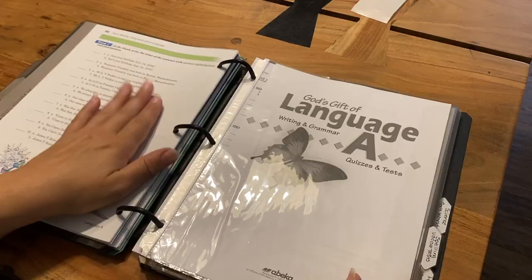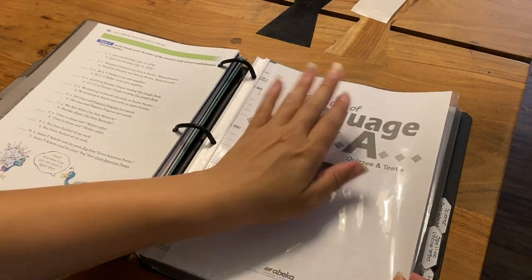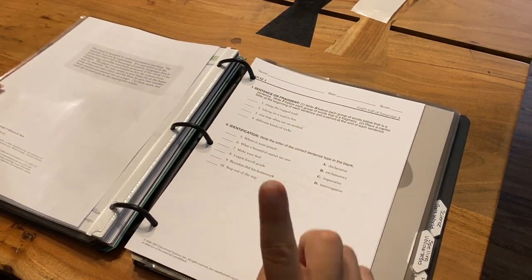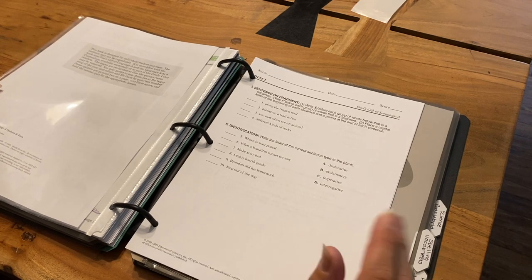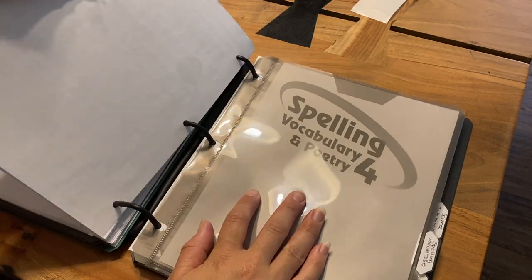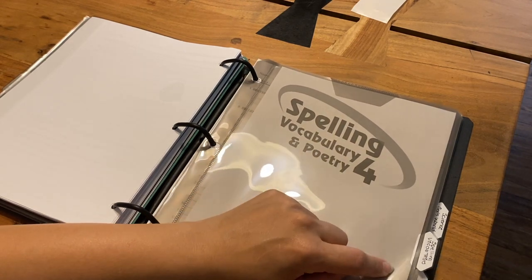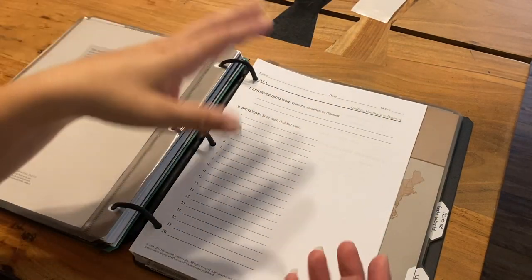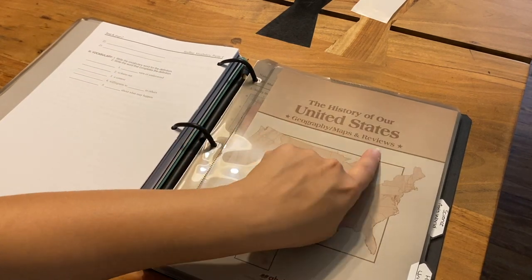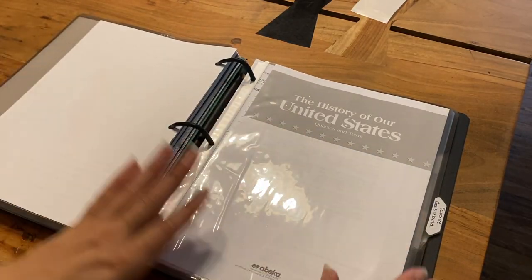Behind that, with one of the sheet protectors, I have the language quizzes and tests. I put the cover inside the cover sheet and then I have the tests and quizzes behind that. I had a total of seven dividers that came with the binder, so I only really needed to use three of the plastic cover sheets. Then we have the spelling and vocabulary, and in this particular case, these are the tests that go along with that. The spelling doesn't have a big workbook — it just simply has a little tiny booklet. Then we have the history of the United States, the maps and the skill sheets.